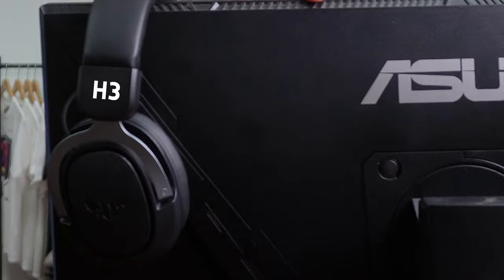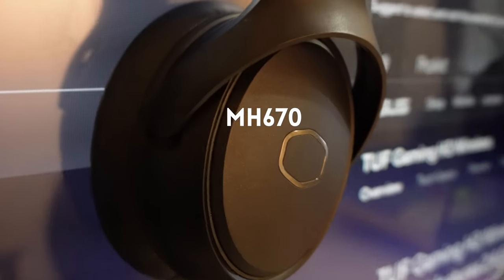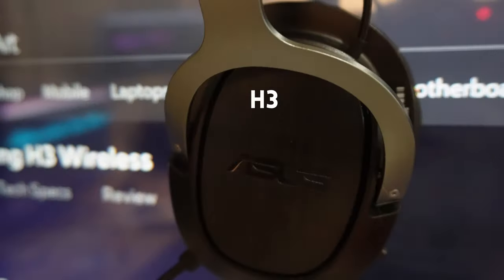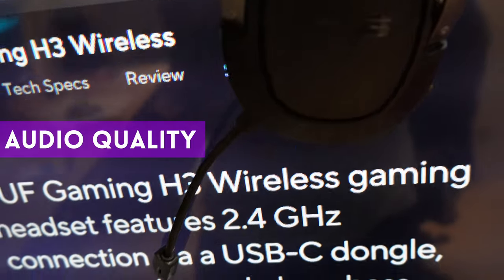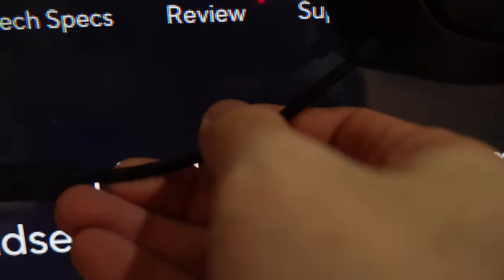Before we begin, ASUS sent us this item for review but had no say in what we had to say about it. My usual headset is the Cooler Master MH670, which is almost double the price of this H3. But ASUS is annoying because usually when I review their stuff, I end up liking their items more than my existing setup — and the same thing happened with the H3 wireless.